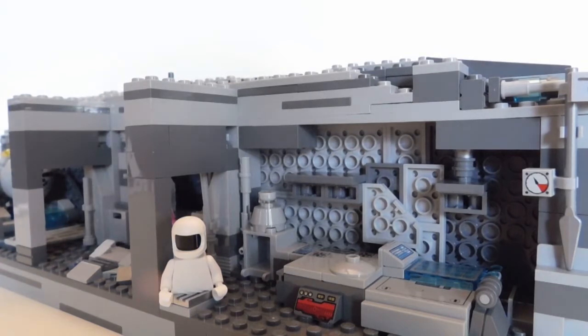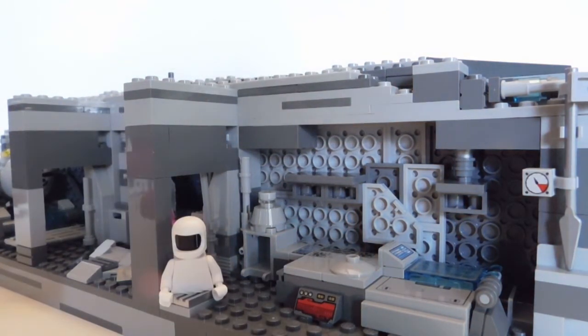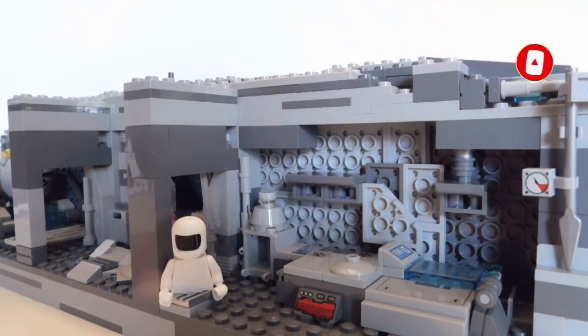I'm so excited about how this turned out. This was so much fun. Mocktober has been great — I'm definitely going to do this again next year and in the future. I hope you guys have enjoyed this series and have enjoyed seeing this mock come together. I hope you have enjoyed the finale. Make sure to like, comment, subscribe, and turn on notifications so that you know when I post. I will see you guys in the next video.